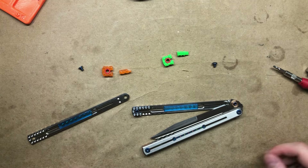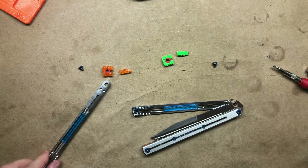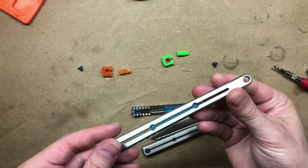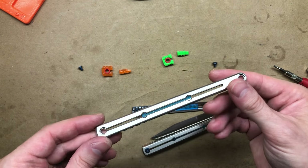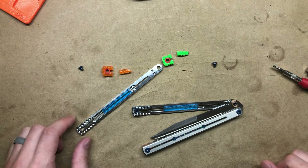That's how you do the handle inlays — quite easy, though it does require disassembly since they go in from the bottom side of the slab. The advantage of that is that they don't interfere with the grip at all. They're recessed well below the cutout.